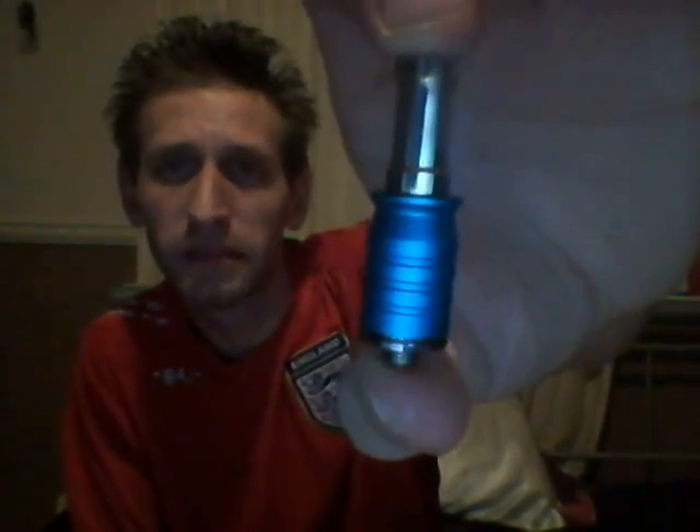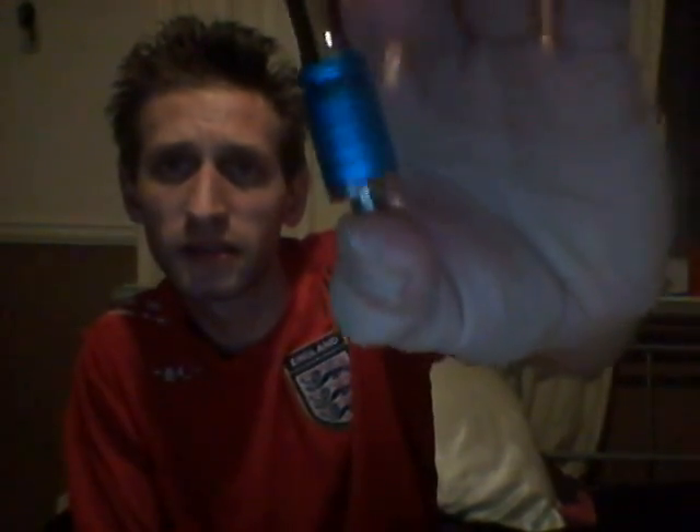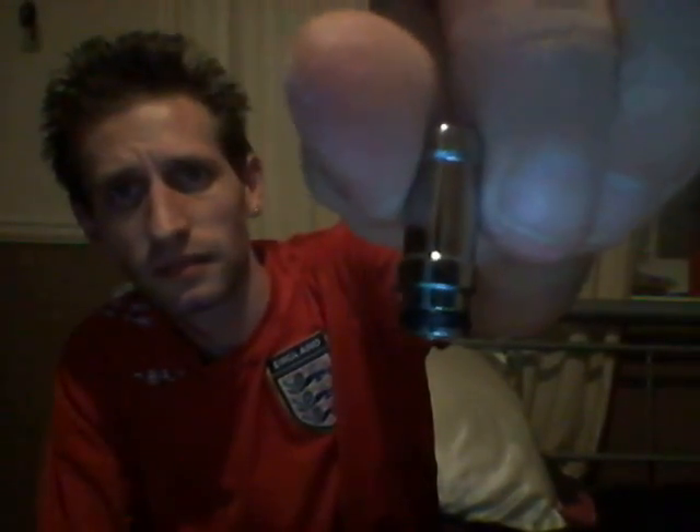Looks kind of nice. Nice blue casing made of aluminium with a steel tank and top drip tip. The O-ring gives it a nice little seal and a nice grip to the aluminium casing.